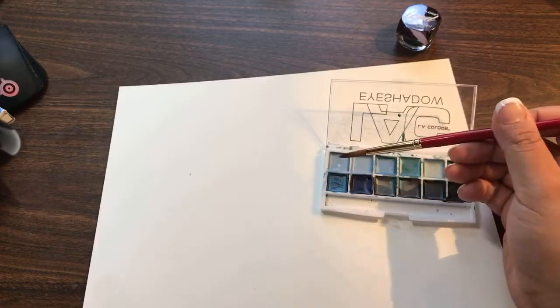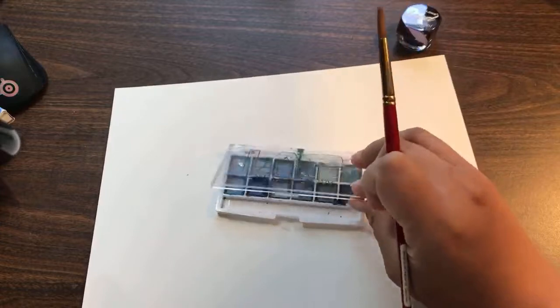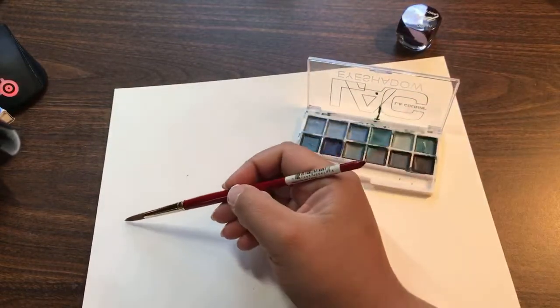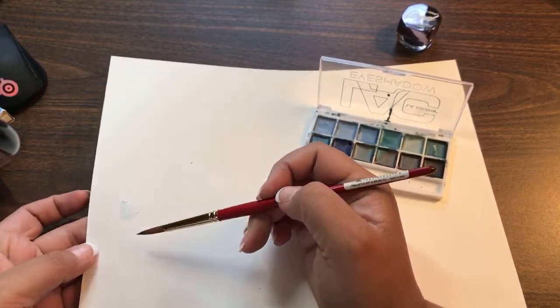It was pretty fun actually, and this little thing only costs like a dollar fifty. They're so light.